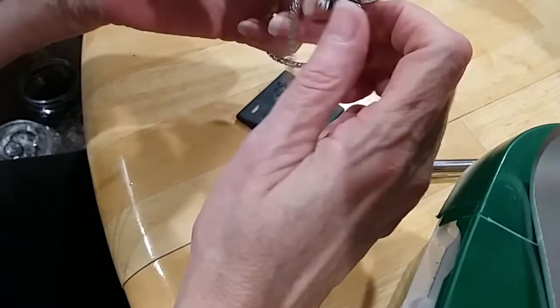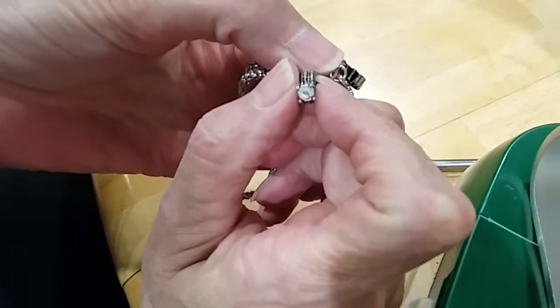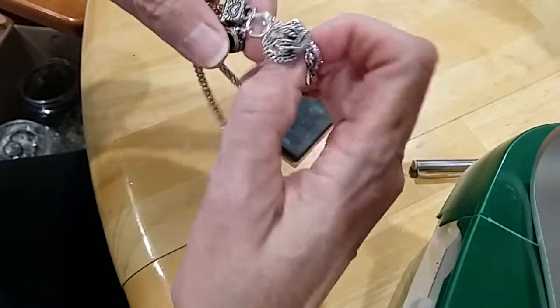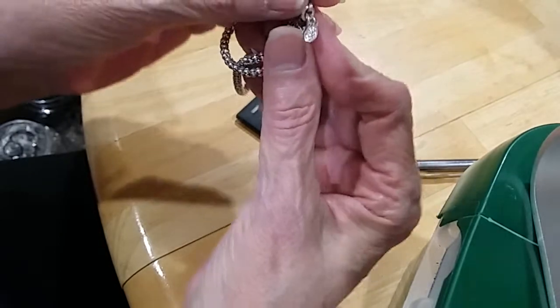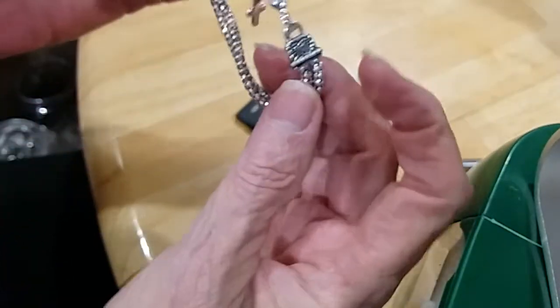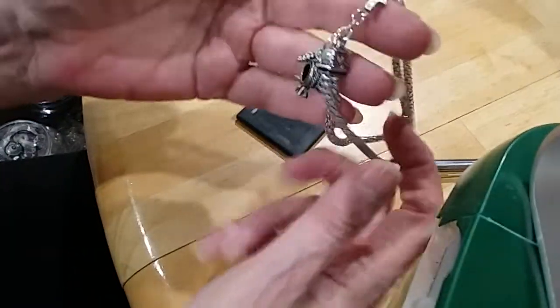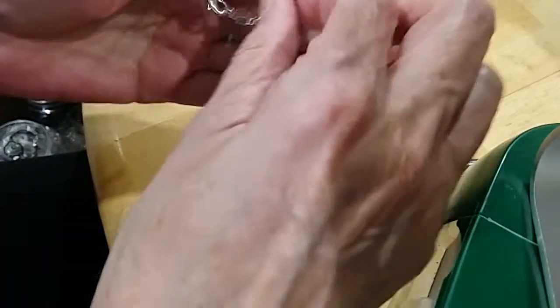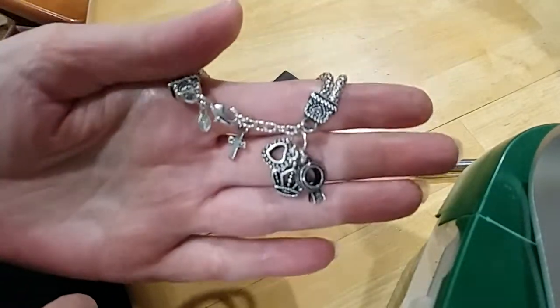Next is a little bracelet with a crown, a heart, and a ring with a little AB stone in it. Little hearts on the end cap. It is marked Premier Design. Very cute, excellent condition. It's got a little cross here too — some nice charms on that.